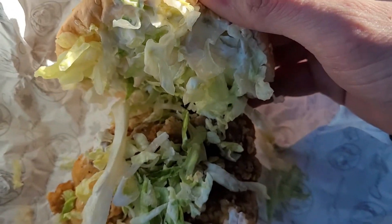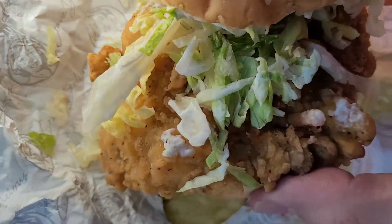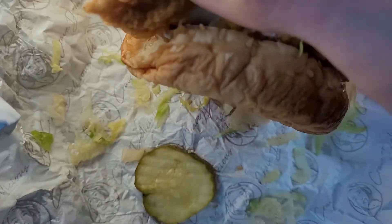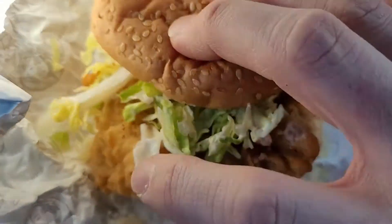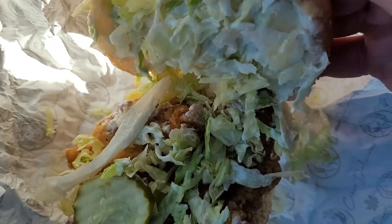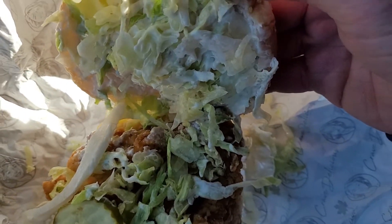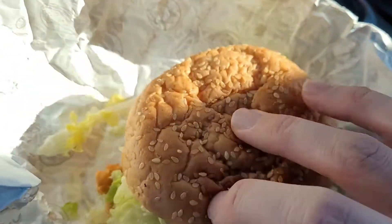Inside we got our lettuce, mayo, and a nice piece of chicken. I don't think there's anything underneath. Oh, and there's a pickle that's not inside — we got to put that pickle inside. So there's at least one pickle there. I don't know if there's any underneath. Nope, one pickle.